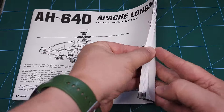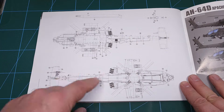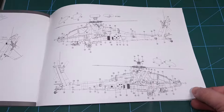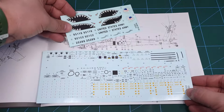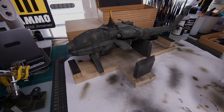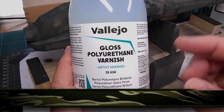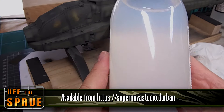Now it's time for decals, and there's quite a list of decals for the Longbow Apache, which can be found in the instructions — both the bottom, top, and two sides indicated by numbers. In order to apply decals to the model we'll need a gloss coat, and I ordered this bottle of varnish for a craft project my wife will be doing. Lindy, the owner at Supernova Studio, informed me that this works really well for scale models as well.